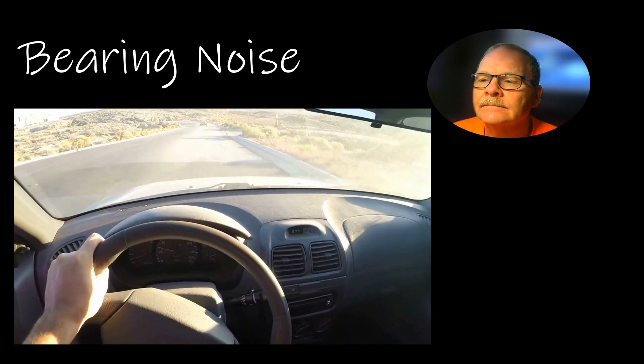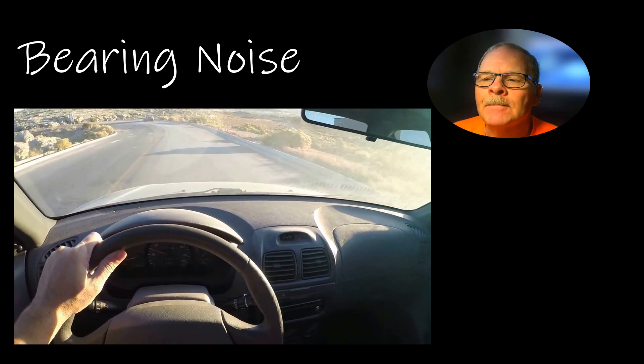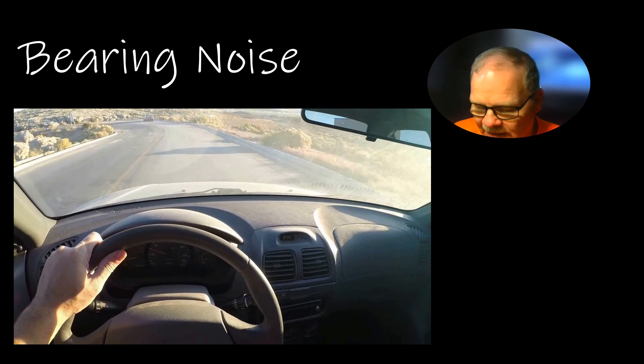This right here is a bearing noise. Notice how this works — whenever you hear a bearing noise, I'm going to demonstrate this on my silver pickup one of these days because it's got a bad bearing on one side in the front. Whenever you turn the wheel to the right, it loads the left wheel more and the bearing gets louder. If you turn it to the left, it unloads the left wheel and the noise goes away. That's a brief demonstration of that.